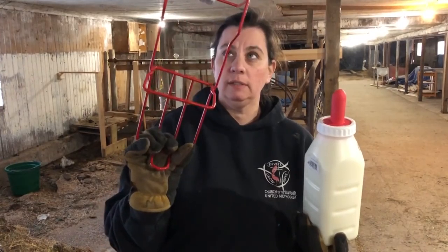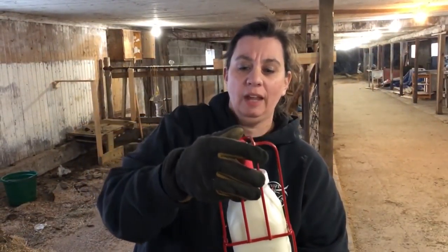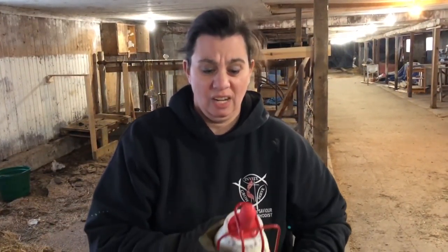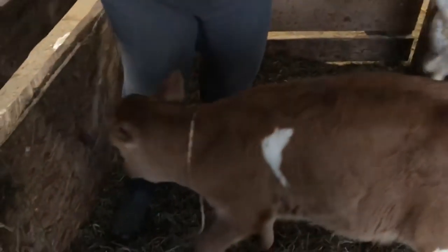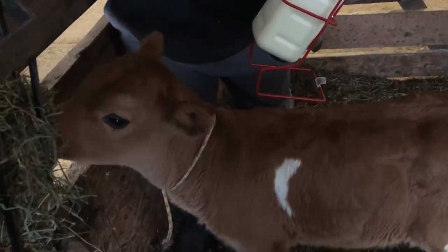To feed your calf you can hold the bottle, but we bought one of these little bottle holders — it makes it really easy so we're not having to hold the bottle for 15 minutes while she's drinking, though you end up holding it anyway so she doesn't knock it off the fence post. Hi Dottie! She's ready to eat — she's going to start bumping any second. She's treating you like mama cow, and that's normal.